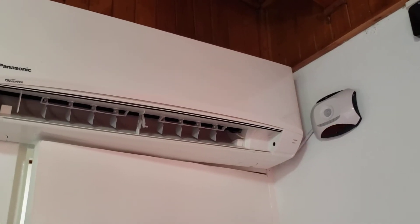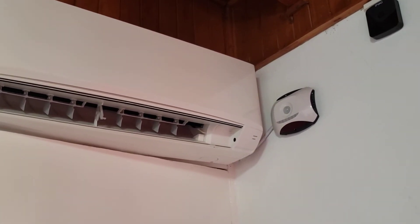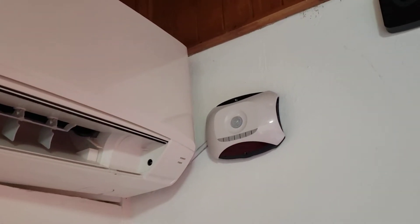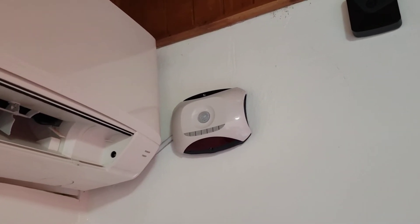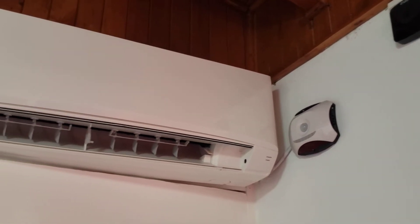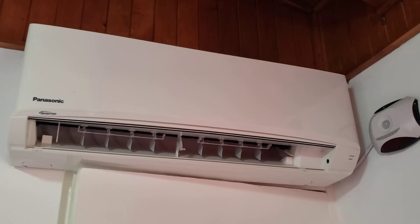Hello, my name is Mike Martin and I'm a distributor for Ecosense in Costa Rica. Ecosense is this little device. This works together with your air conditioner in your Airbnb, home away rental, bed and breakfast, wherever you are.